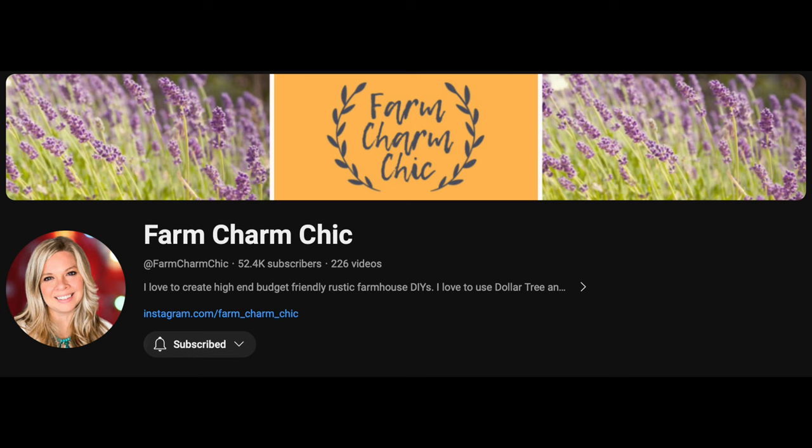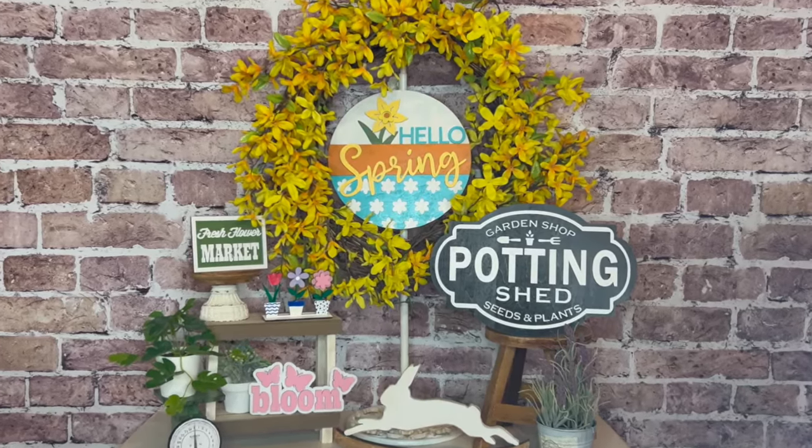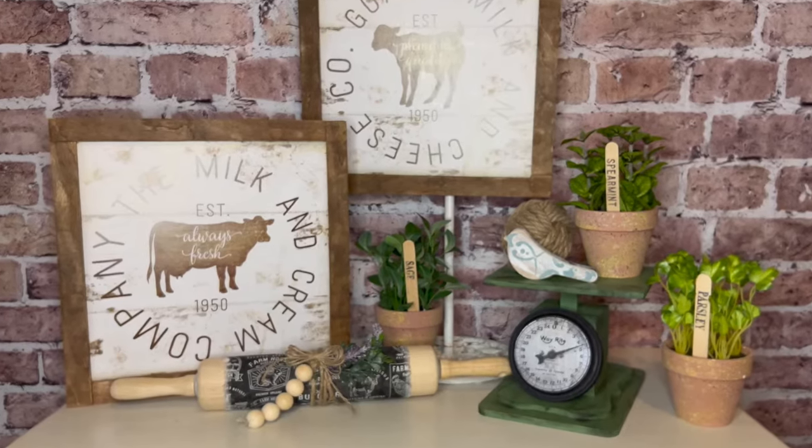The host for today's playlist is Emily from Farm Term Chic. If you haven't checked out her channel, what are you waiting for? Go check out her channel — I'm going to have a link in the description box below, as well as to the playlist, because she's got lots of inspiration and she explains everything so well. In fact, one of the DIYs in my video is something she showed me how to do.